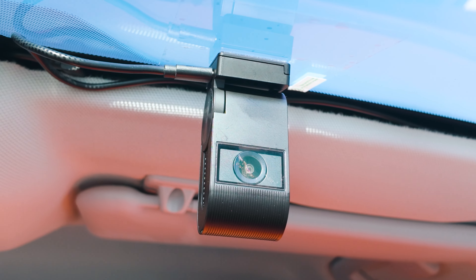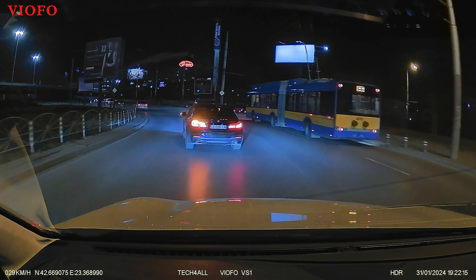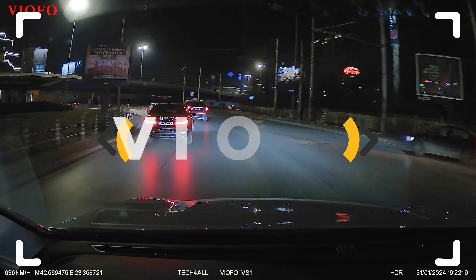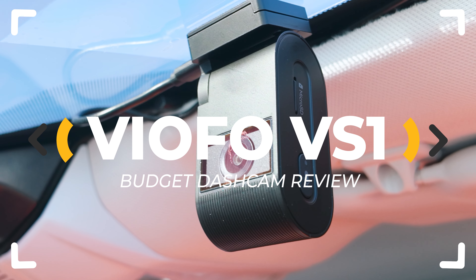Tiny but mighty! This is footage recorded with Viofo's VS1 dash camera. Is it the perfect discreet car DVR for $100? Or are we going to discover some disturbing issues about the design? One way to find out — let's inspect!